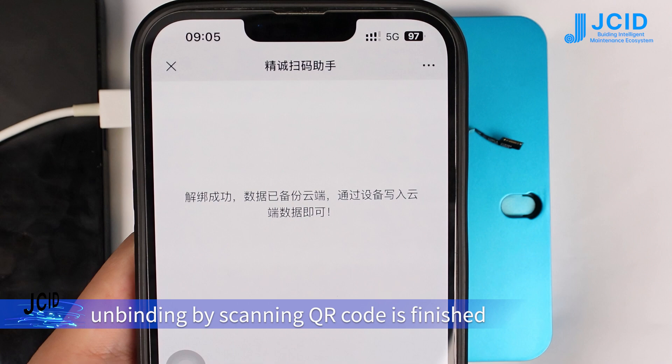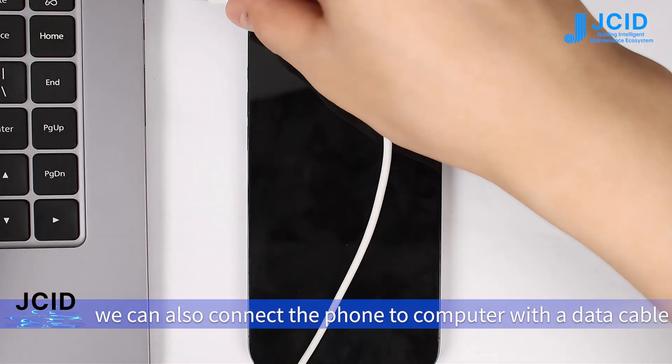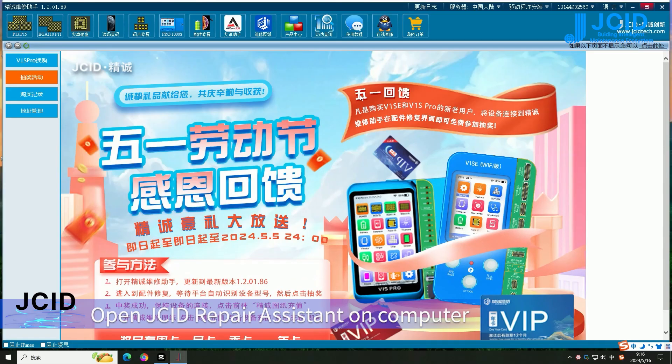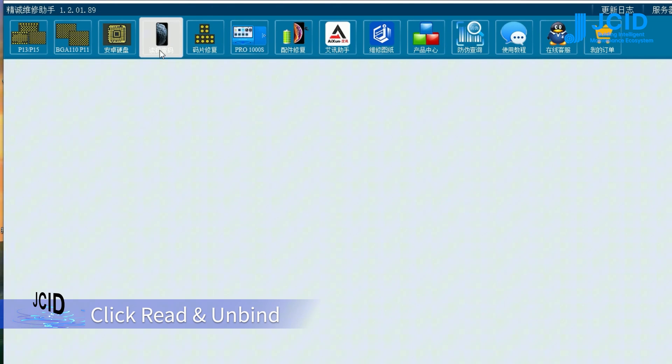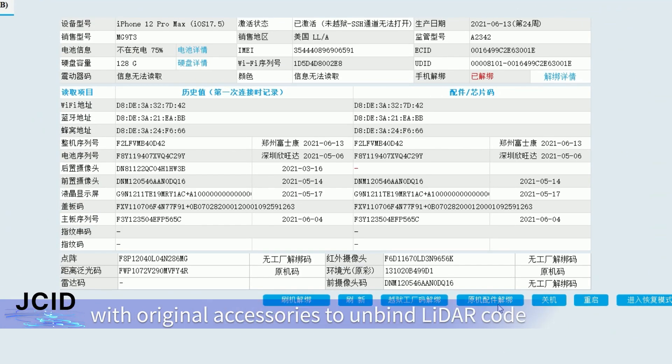Unbinding by scanning QR code is finished. If there is a regional LADA, you can also connect the phone to a computer with the data cable. Open JCS ID Repair Assistant on the computer, click read and unbind, then change to unbind with regional accessories to unbind the LADA code.